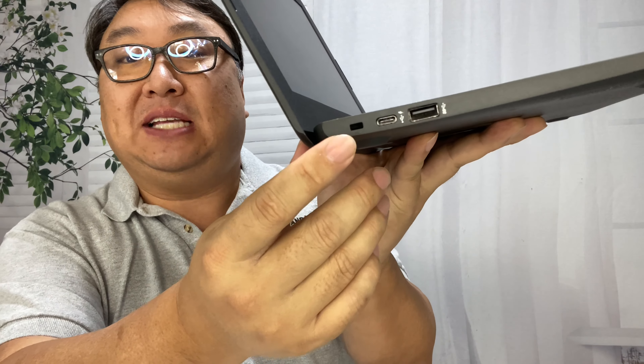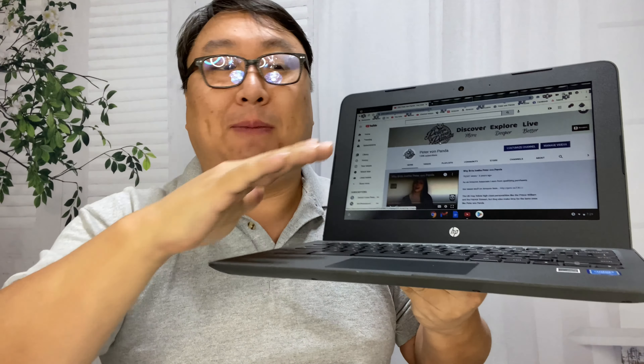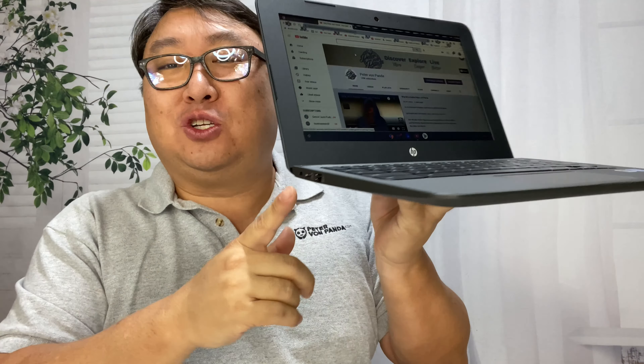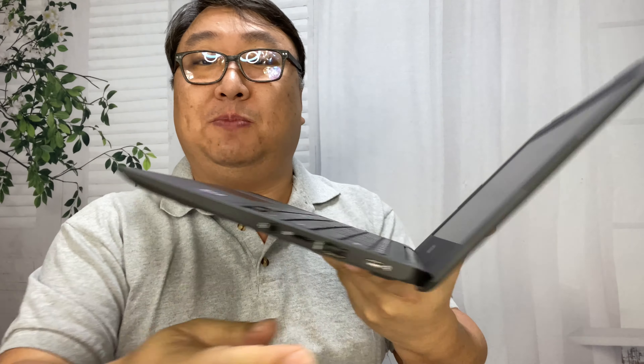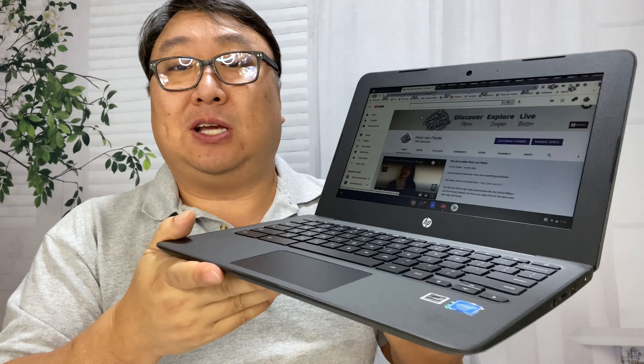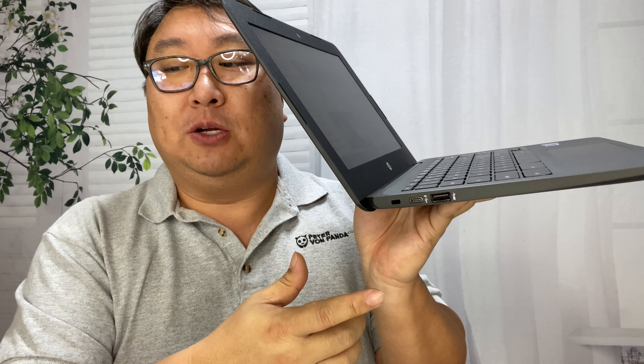One thing I really like is that the USB-C ports on both sides will allow this to charge, so whether you have an outlet on your left or your right you can run the cable directly into the Chromebook from either side, and it charges up pretty quickly. I also love that you don't need to carry around their proprietary power brick — if you have your own charging block and a USB-C cord, you can charge this up anywhere. You could even just borrow a USB-C cable from someone on the road.